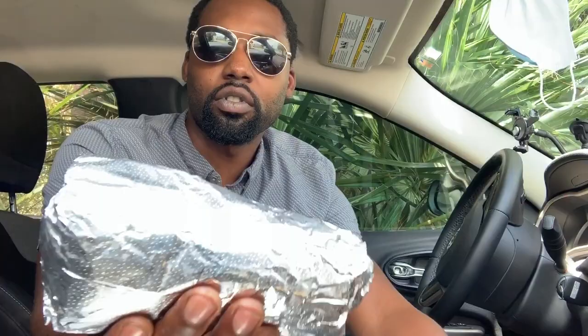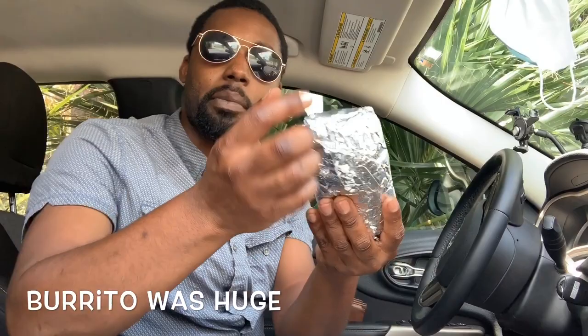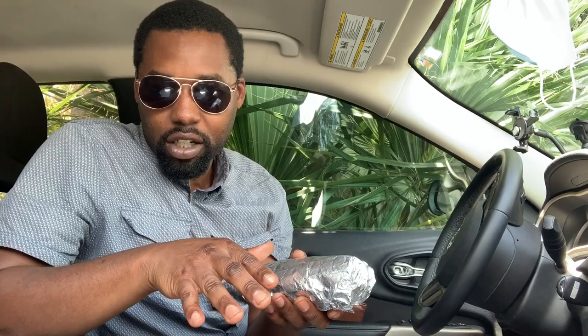I love how Chipotle wraps their burritos man, real real big. So what comes on this — I wrote it down because I was gonna forget — it's supposed to be brown rice, black beans, chicken, tomatillo red chili salsa to give it that kick, and guacamole, all on a flour tortilla.